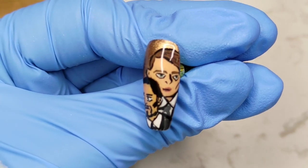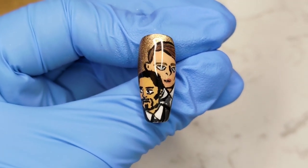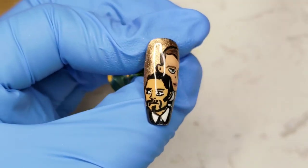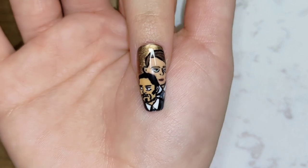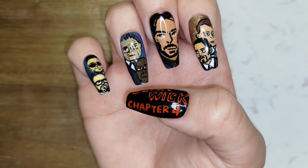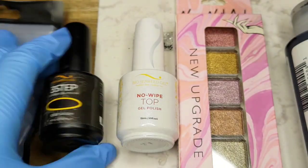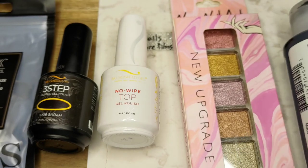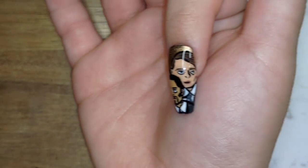I'm pretty happy with this one — both of them looked recognizable in my opinion. This one took a long time; I cut out a lot of footage because it was just me going back and forth trying to get as close to the reference photo as possible. I really like the Marquis and Chidi from the movie, so I'm happy I did a decent job with them. You can always check out my full movie review if you're interested. Hope you guys found this video helpful — I've listed the supplies in the description. If you have any questions or suggestions, feel free to leave them in the comments. As always, like, subscribe, comment, share — do what you want, keep nailing it, and check out my John Wick 4 review if you haven't yet!